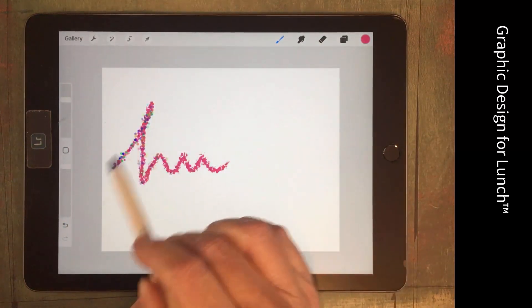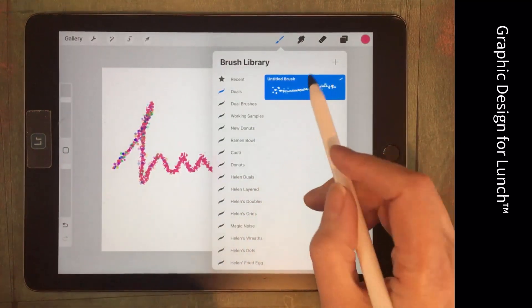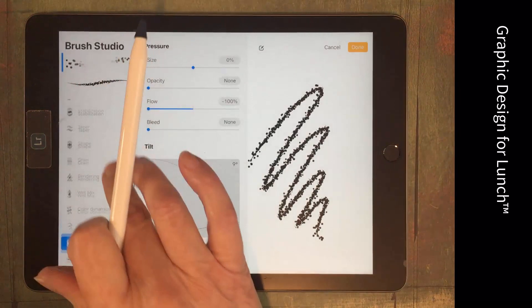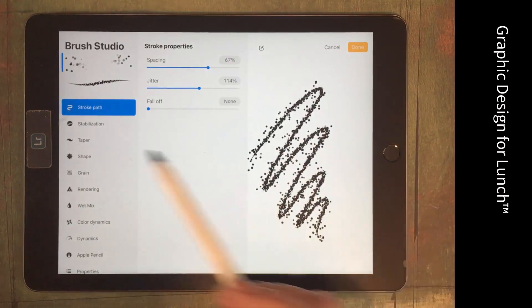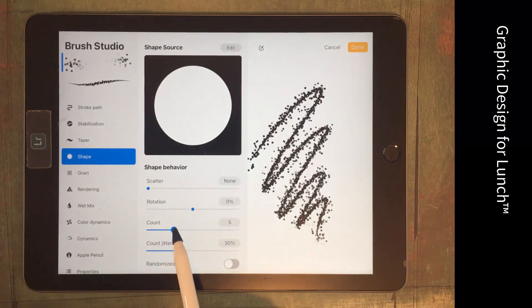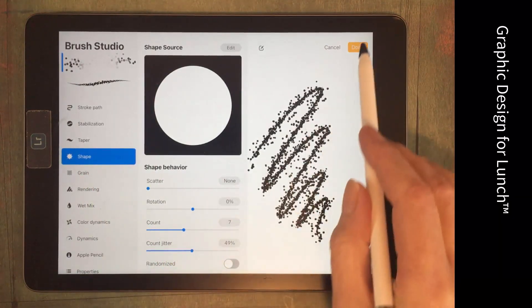I just think I need to work on my confetti brush — maybe have a bit more confetti and have it a little further away from the line. Going back into the confetti brush, going to Stroke Path and increasing the jitter to throw the confetti further from the line. Going to Shape and increasing the Count and Count Jitter.